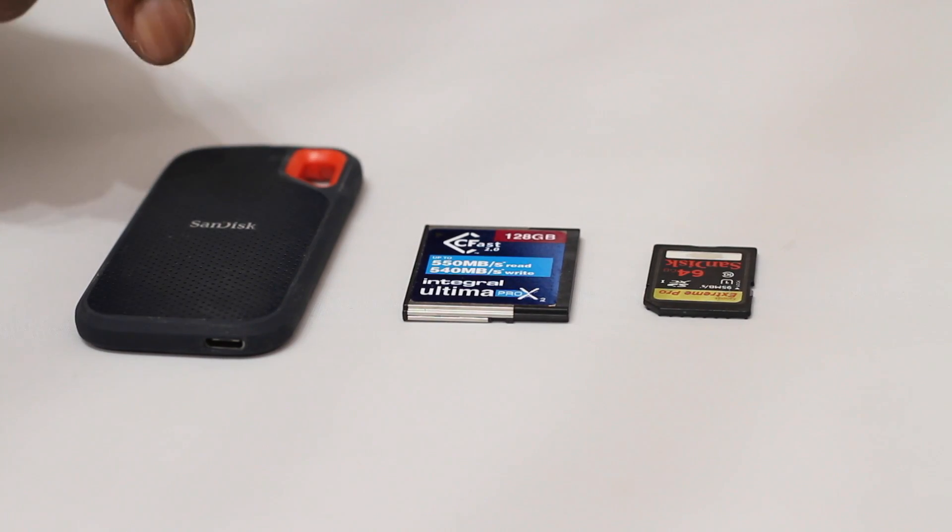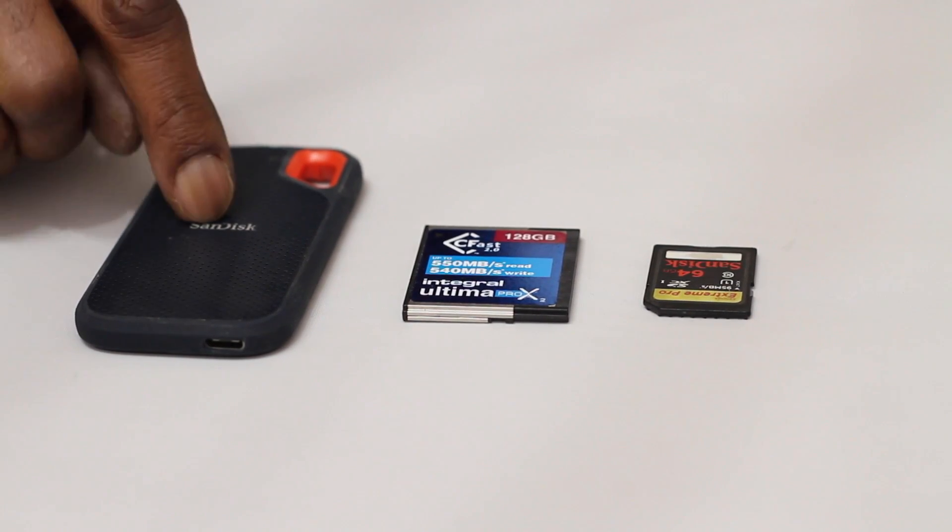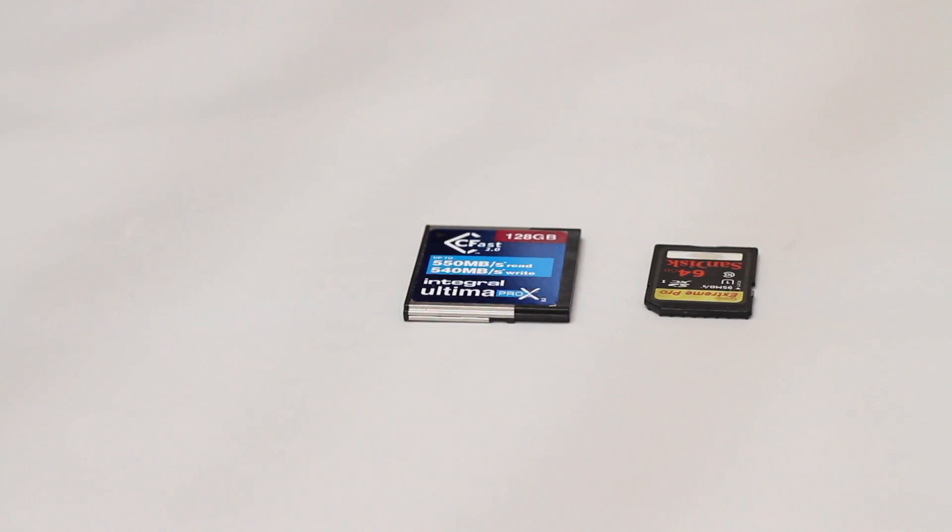Now everyone's aware that the Pocket 4K and 6K, the USB port has been enabled for things like camera control, record, start, stop and other things. But it only has one USB port. That means SSDs like the T5 or the SanDisk Extreme, they're out.